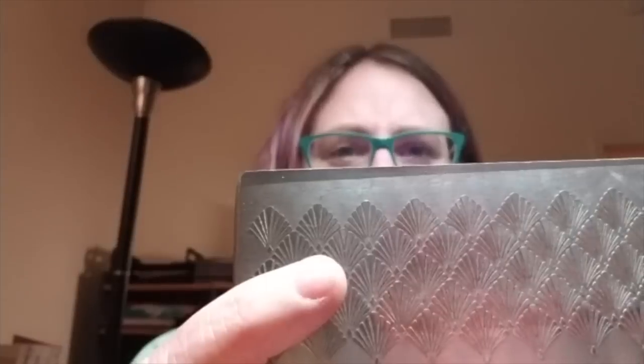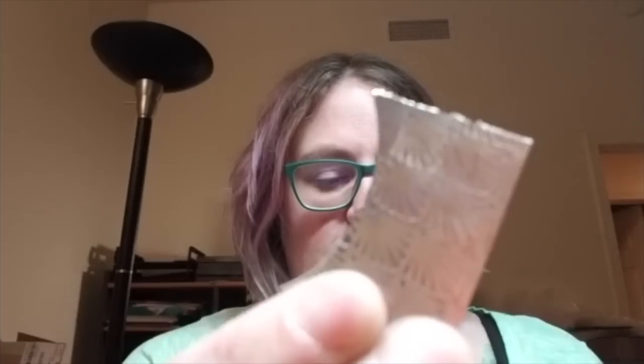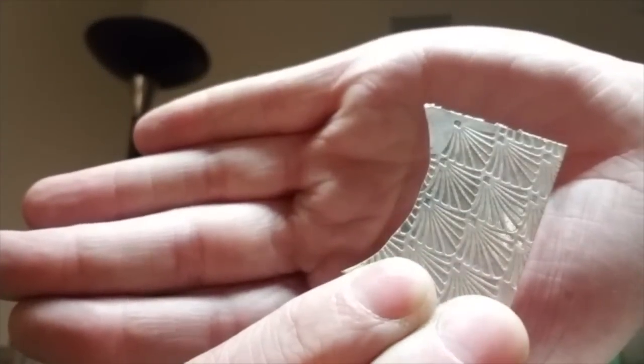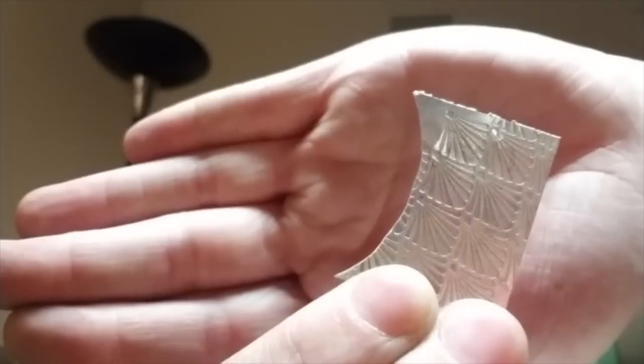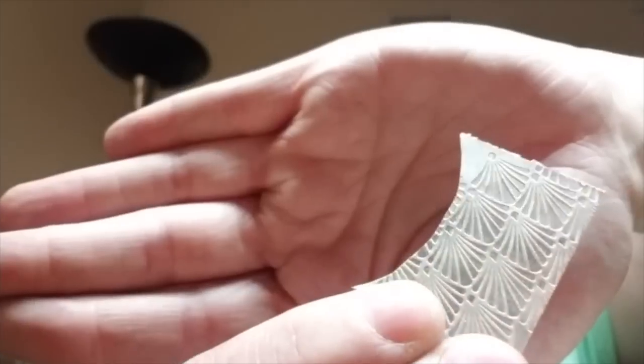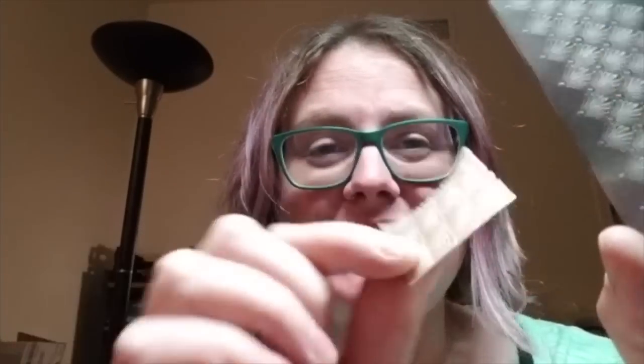I can't guarantee that this will work with all of the pattern plates, since I haven't tested each one individually, but this pattern plate in particular — I think it was called the Art Deco — I was able to make it work. So just a few presses in the hydraulic press, and I was able to get this really crisp, really clean texture. I'll show you how I do that really quick, and then you can play around and see what other patterns it works with.